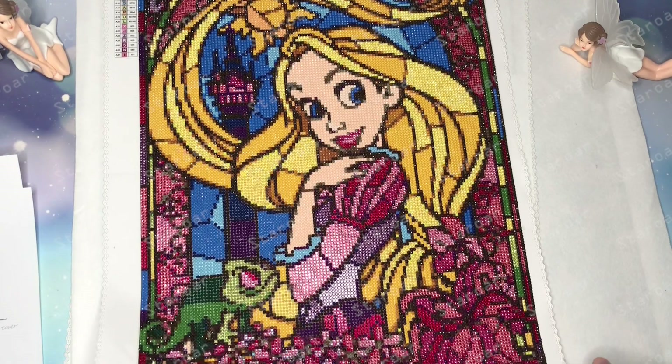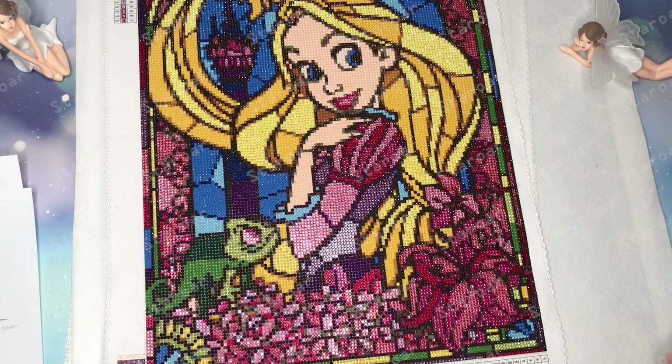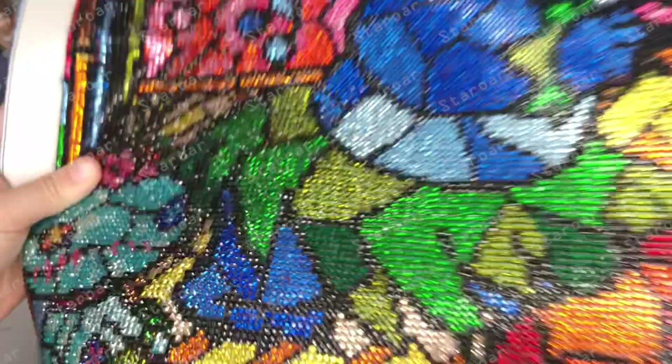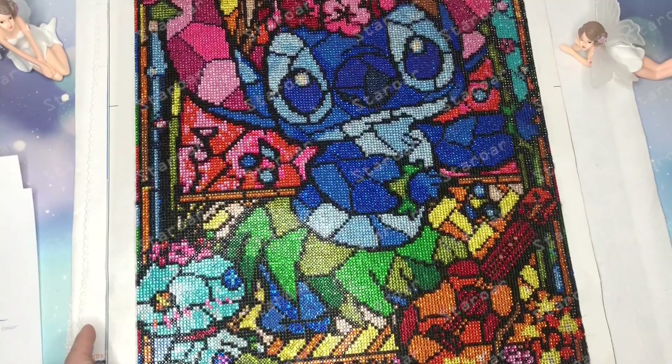I love all Disney stained glass pictures — they are so colorful and with color blocks they are pretty suitable to make a make-through design. Now we have Tinker Bell, Stitch, and look at the sparkles — and Arrow.